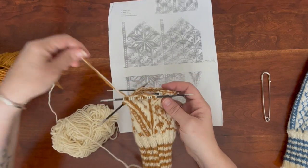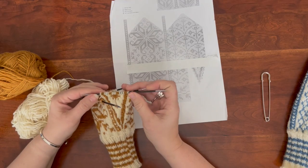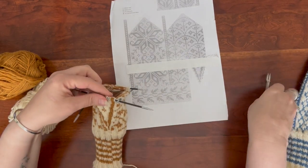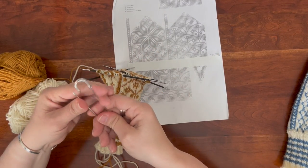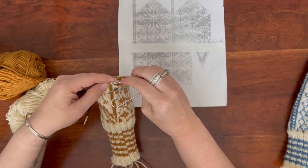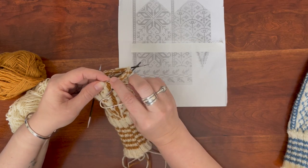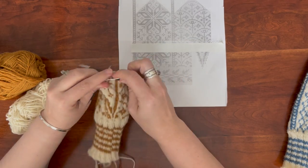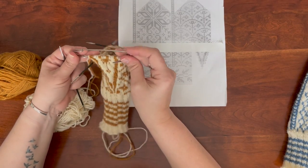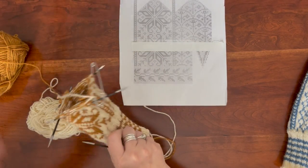I just finished that row, so what we're going to do is take the stitches that are the thumb stitches — I have them all on one needle now since I increased to a point where it made sense to do that. I'm going to use this large safety pin and put these stitches onto the safety pin. I have those on the safety pin and they're going to stay there for a while.